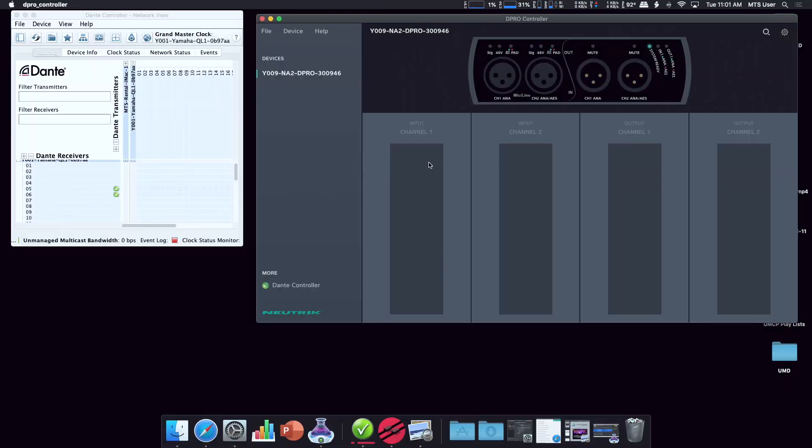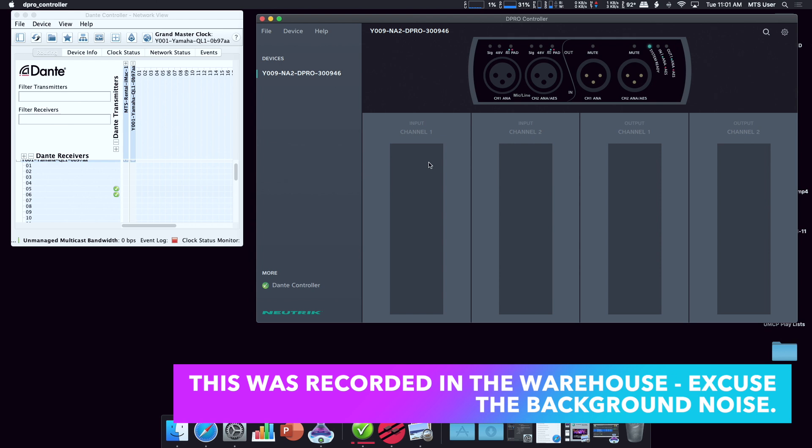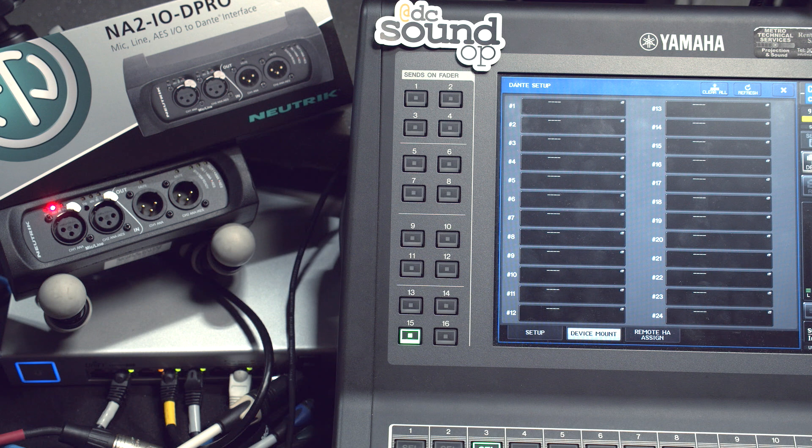Hey guys, this is Jake. I'm here with the Neutrik NA2 IOD Pro that Steve sent over to take a look at with the QL console, which I happen to have sitting around, unfortunately doing a lot of nothing right now. The only thing I've done so far is plug it into the PoE router to make sure the IP address is worked out, and I changed its name to the Yamaha naming structure so it shows up on the console per the instructions on their website. Other than that, we're going to do this together — I haven't gone any further.